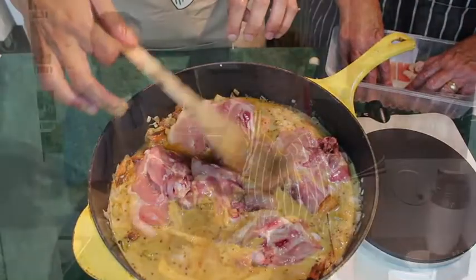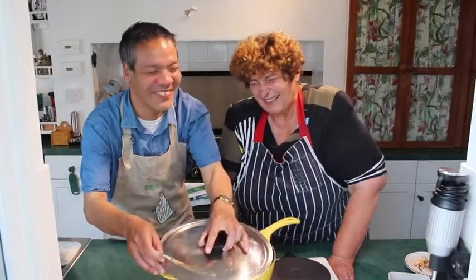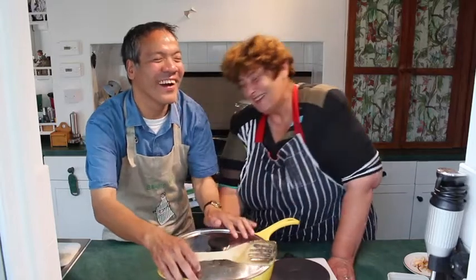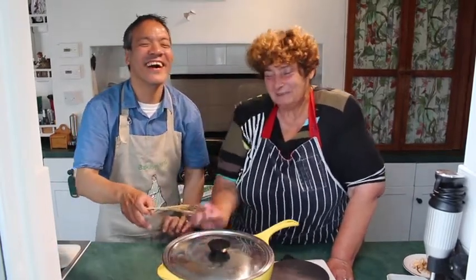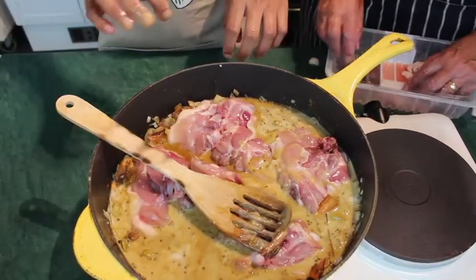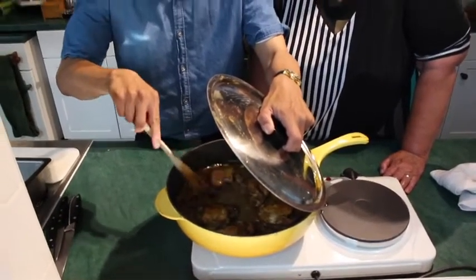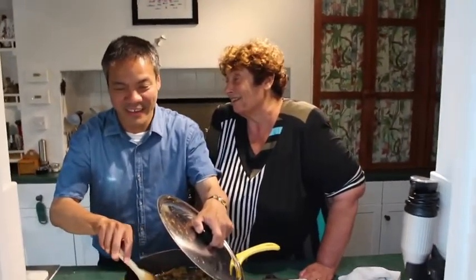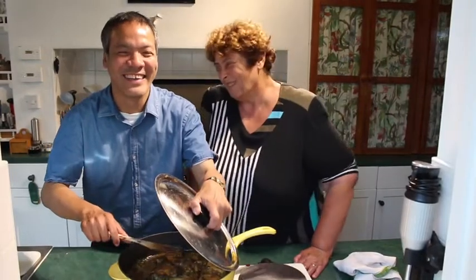Jennison managed to clunk me on the head when he was trying to put the lid on the pan. Did you just hit me? Did I kick your head? You kicked me on the head with a saucepan lid! And once the chicken had been simmering for a while, he checked whether it was done. Feels done to me. Okay, well let's serve it up and have a taste. This is your first curry, isn't it? It is. Well, handmade by Jennison. Well done.